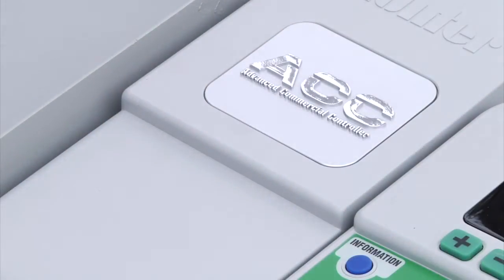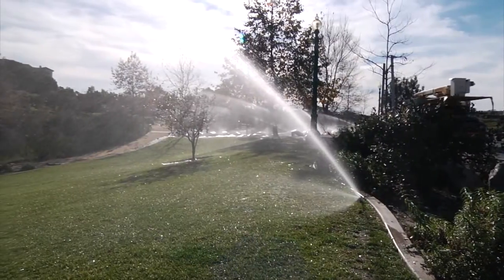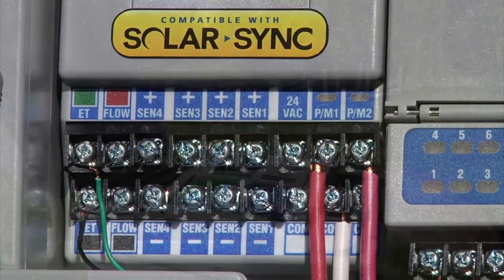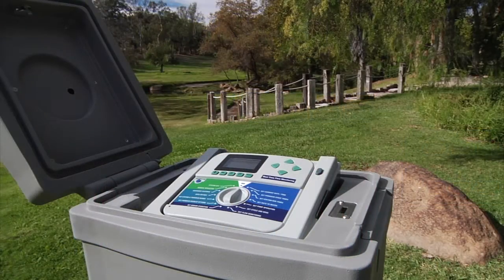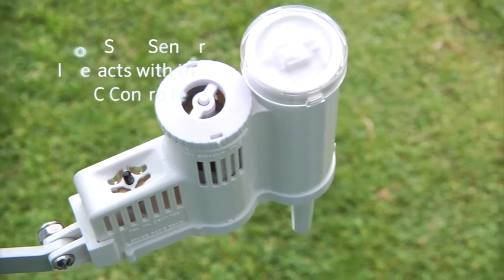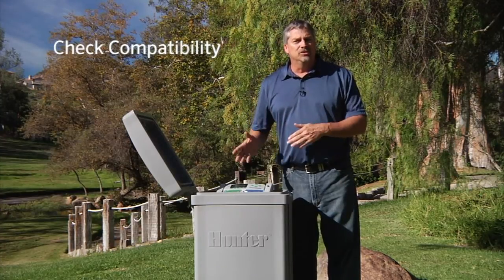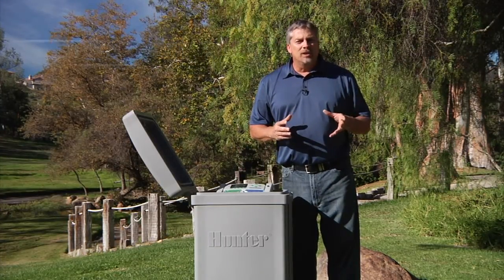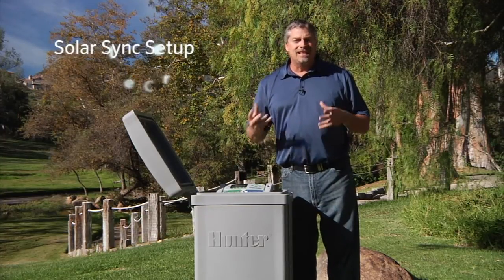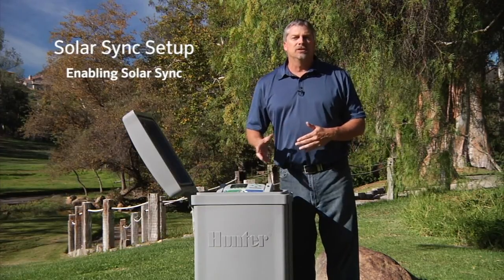ACC is a versatile controller suitable for the most advanced large-scale commercial sites. Its adaptable design allows interaction with a variety of accessories such as the Solar Sync sensor, making it a very powerful controller. In this video training we'll be showing you how the Solar Sync sensor interacts with the ACC controller.